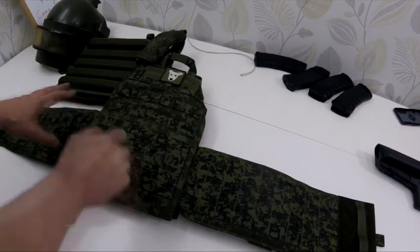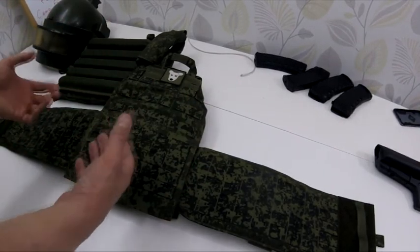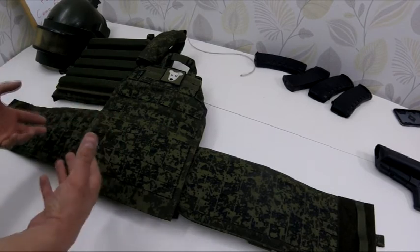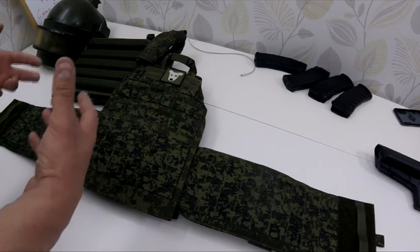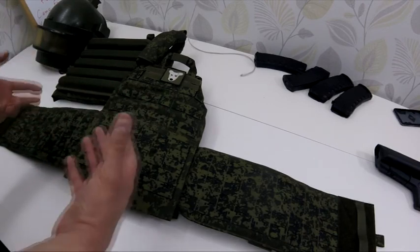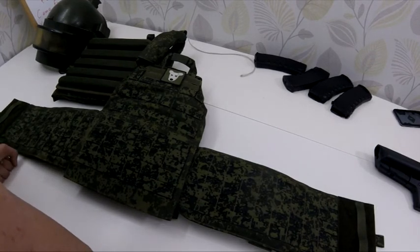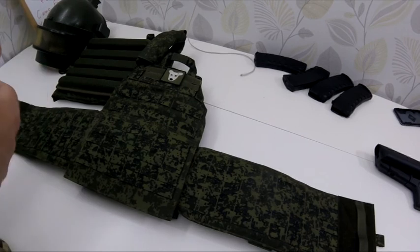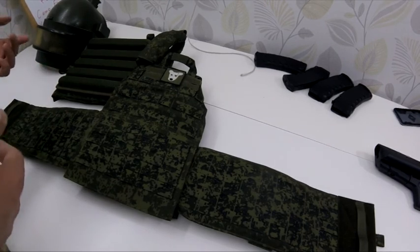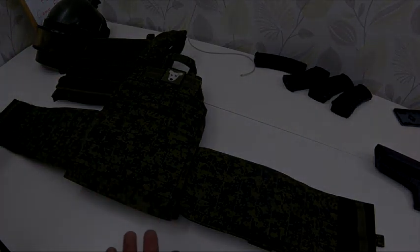I can match the strap or coloration and make the same kind of plate carrier with the details you need. If you need some straps removed or simplified, that's possible too. I've decided to focus on customized gear that fits exactly what you need. Just waiting for field testing. Leave comments, ask questions, and thanks for watching. Bye.